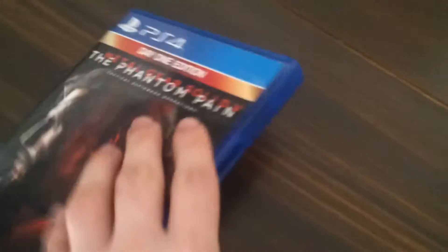Alright, there we go. Should we show the front first to get a better view of it? The day one edition. I actually didn't pre-order this game — I ended up getting it on the first day. I didn't get the pre-order, unfortunately. It just says some writing stuff. It's a Hideo Kojima game. I can't wait to play the game. Here's the back side.